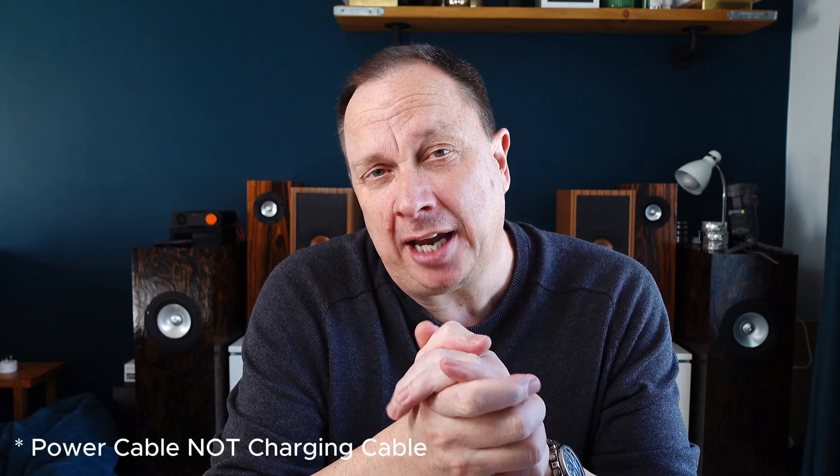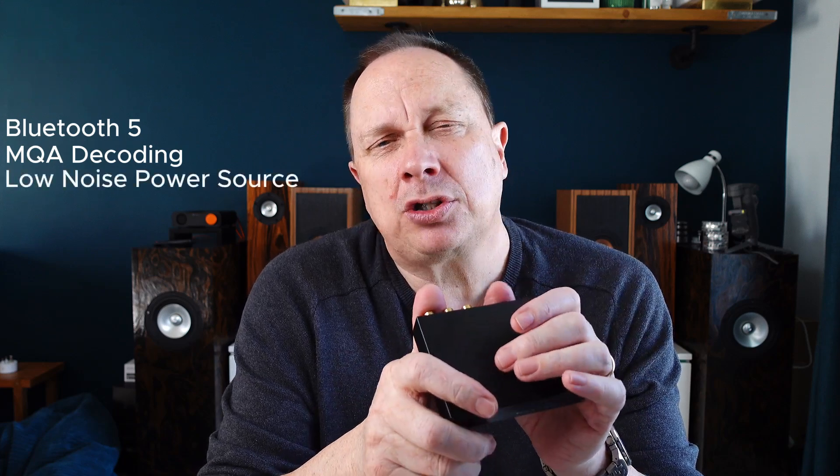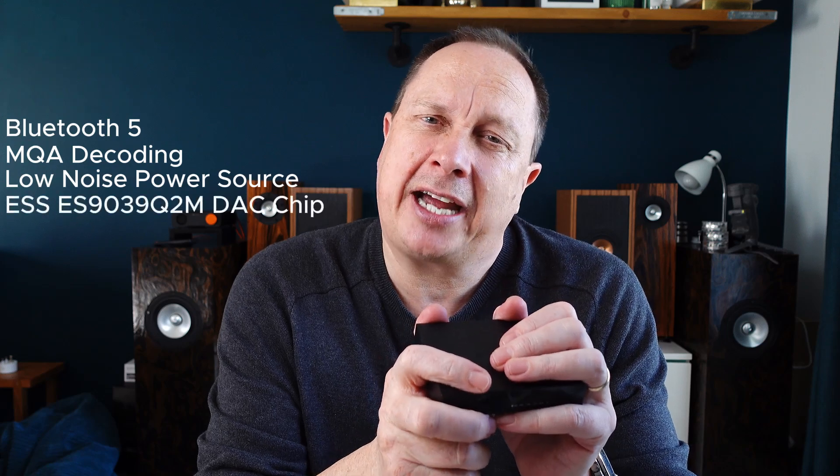Package-wise, it's not great. You do get a charging cable, no power adapter, but that is it. However, the very small unit itself does pack quite a lot in. You've got Bluetooth 5, MQA decoding, a built-in low noise power source, and a really nice quality DAC chip.